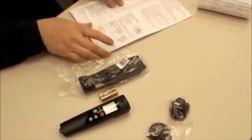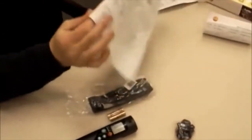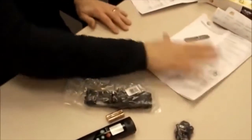It also has a set of directions where the first page is in German, but here are the English directions. So now I'll operate it.